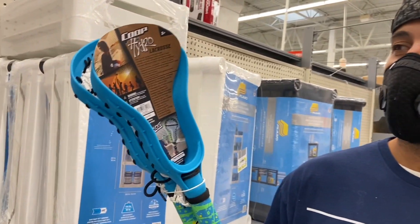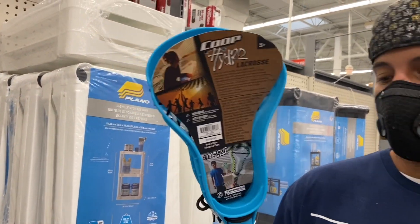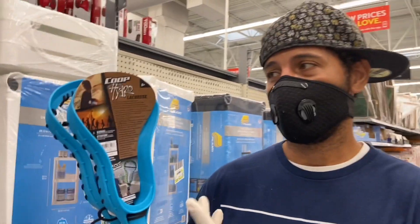The next item is the Coop Hydro Lacrosse Set.